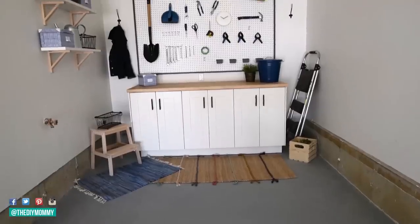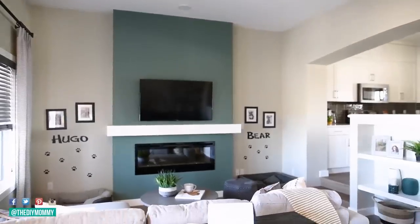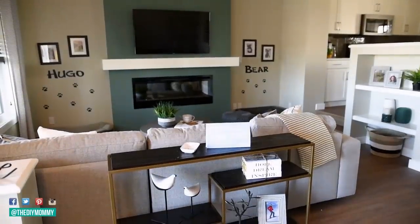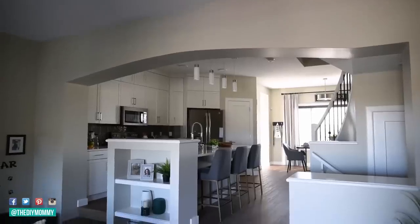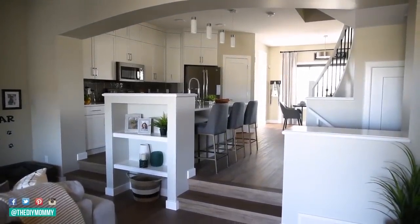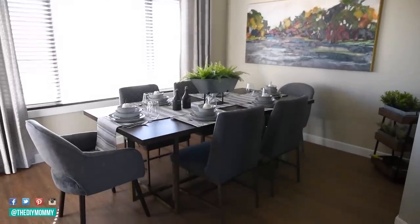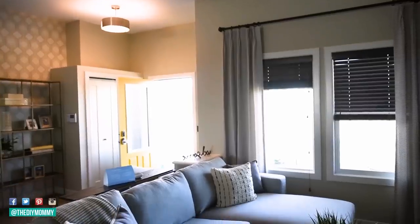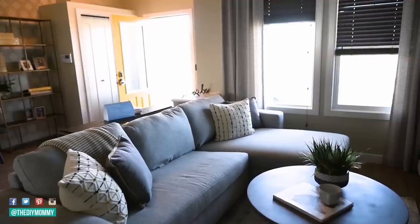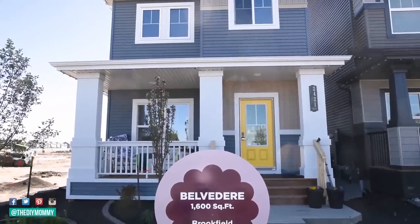I've done quite a few DIYs with them this year and I'm going to link to all of them down in the description box below. This month I had the privilege of working in the Belvedere show home in the Orchards in Southeast Edmonton. The Orchards is a beautiful community with a fantastic combination of natural beauty and modern living. The Belvedere home is lovely, it's open concept and it features a curved staircase and quartz countertops in the kitchen. I was inspired by the happy yellow front door combined with modern neutral accents inside to create my DIY project: a cheerful front porch makeover with DIY outdoor chairs and DIY planter boxes.